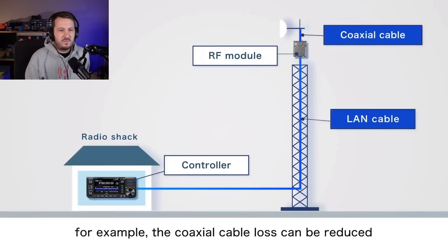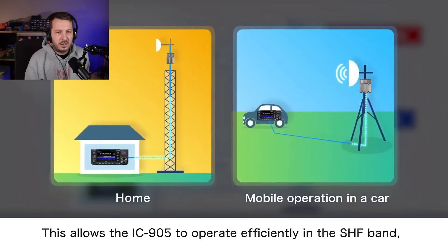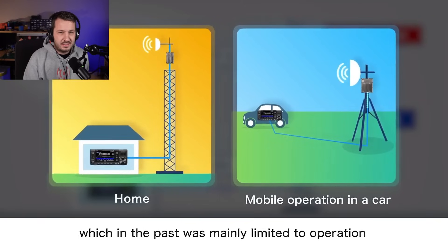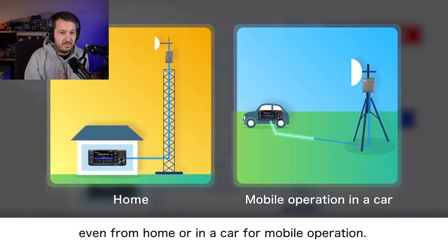Here's the basic diagram of what they've got going on. They say it's a 20-metre long run of LAN cable as the example — they haven't specified the maximum length. Basically, the controller sits down in the shack, you run a LAN cable up to the RF module at the top of the tower, with a very short piece of coaxial cable to the antenna — and that's how you reduce coaxial cable loss. They've also got a diagram of it operating at home and also mobile or out in the field. They've really thought this out. This is a game changer in the microwave and SHF field.